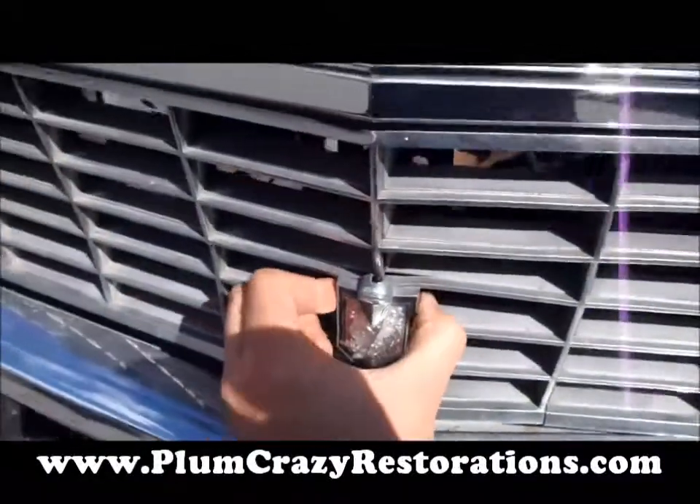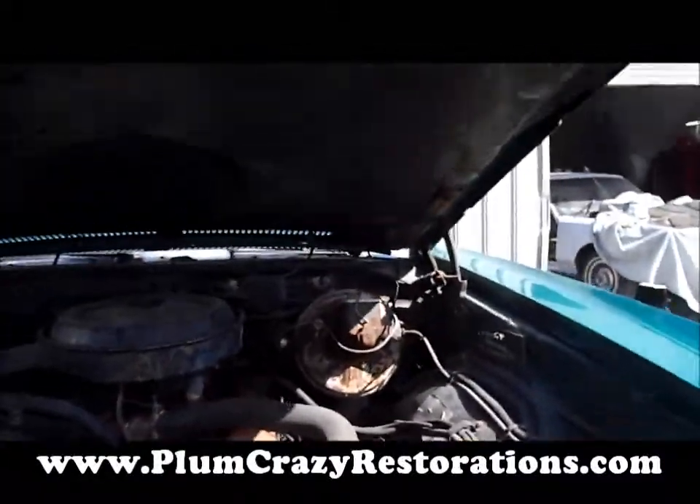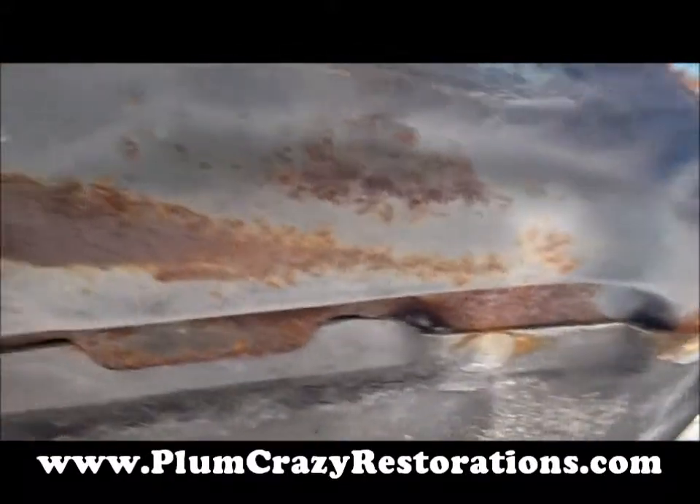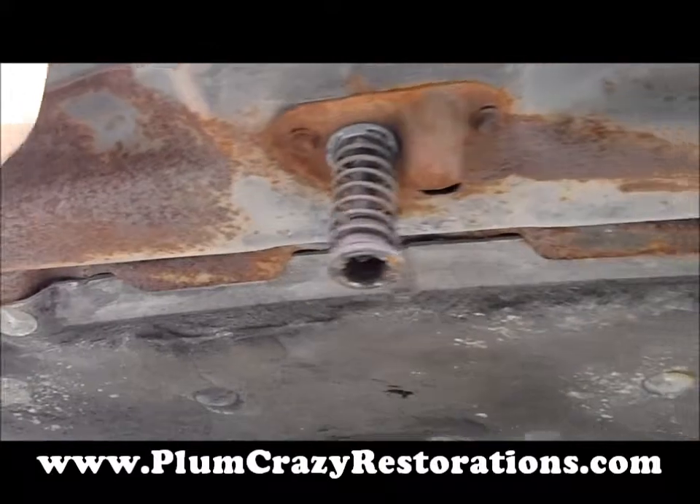You can see the damage on the front grill. We've got some rust going on on the bottom side of the hood — it's mostly surface rust.